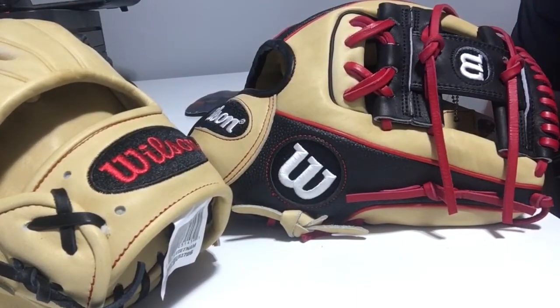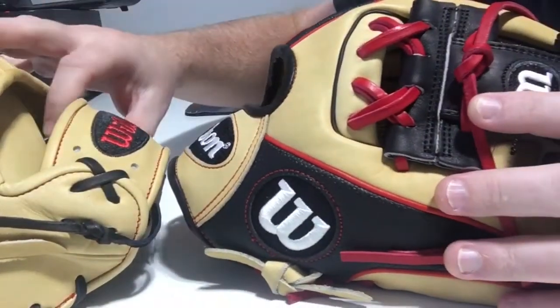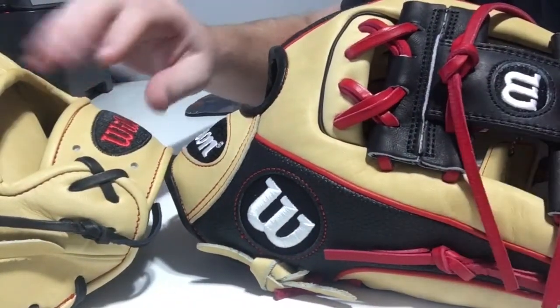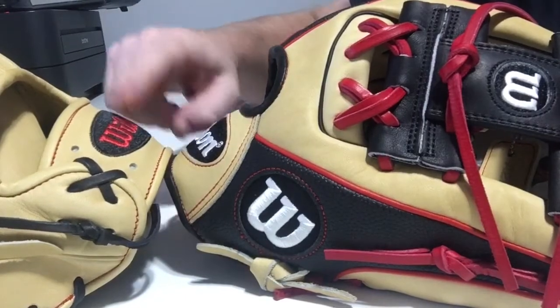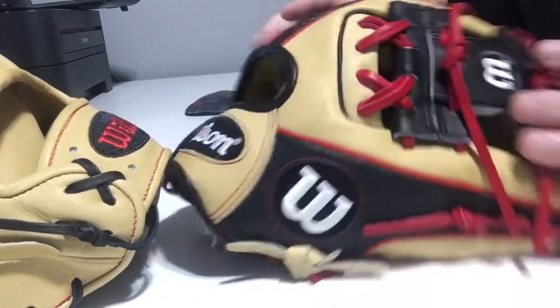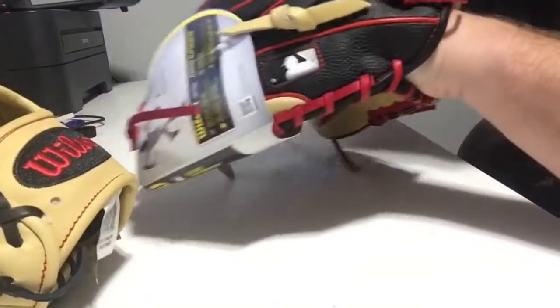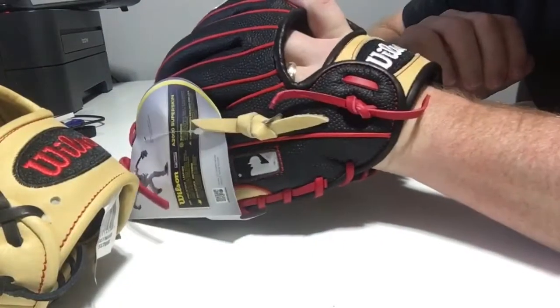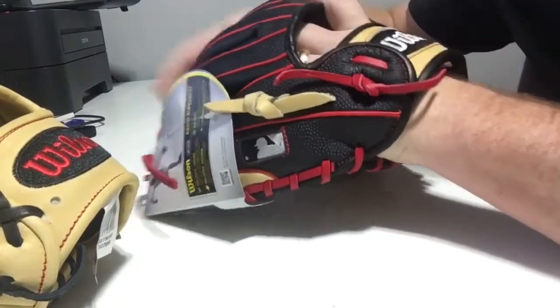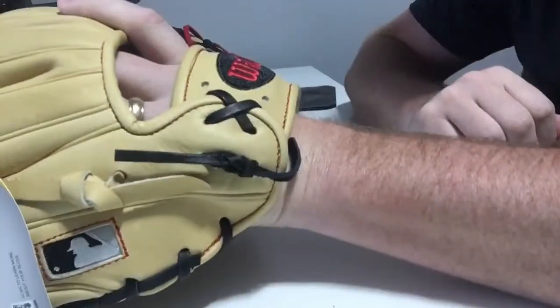Well, there's really one thing and it comes down to this — you can almost see it on this video. Notice how the opening for the 1786 is bigger than the one on the DP 15. The DP 15 is built with a tapered fit because that's how Dustin Pedroia likes it. If you see that in my hand right there, you'll notice there's not a lot of gap. If I were to switch out and put the 1786 on, it slides in a lot easier.